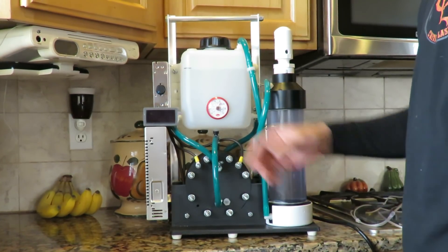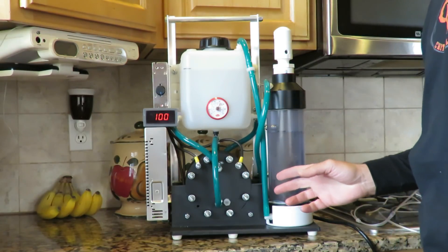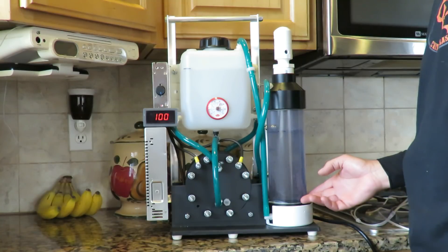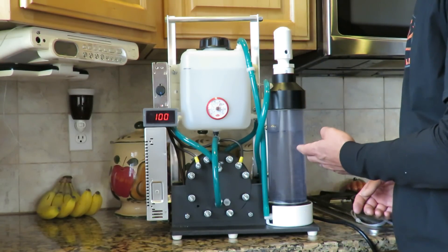Okay, we're now going to show you the machine in action. Just turn it on. This machine will produce up to 1.8 liters a minute of oxyhydrogen gas or Brown's gas. You can see that it's bubbling through our bubbler here.